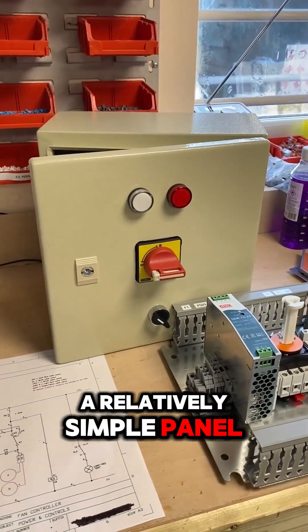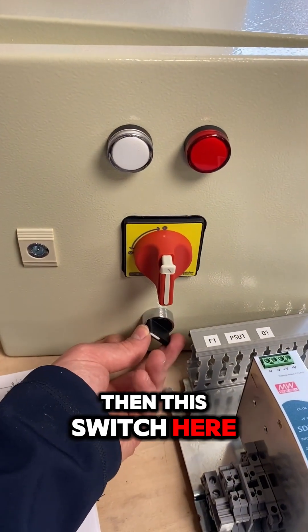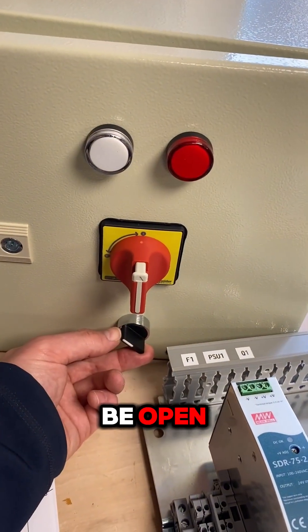This is a relatively simple panel. Power on brings a light on here, and then this switch here changes whether two dampers are open or closed. In that position one will be open, one will be closed.